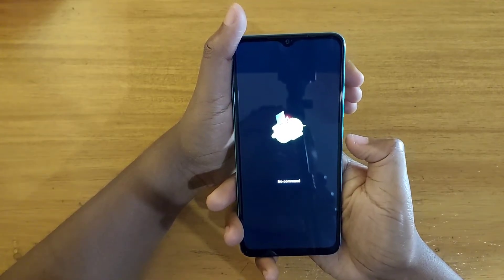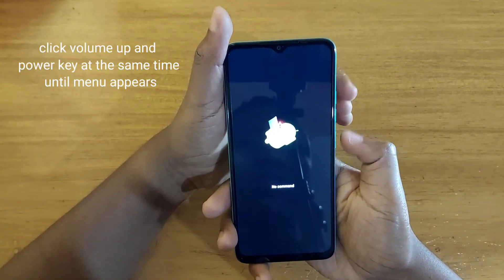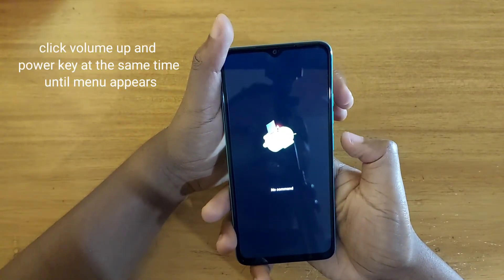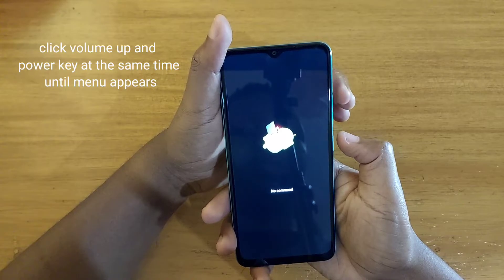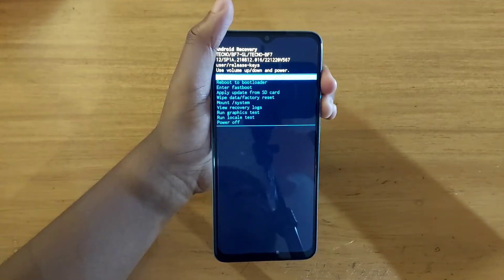After this, you're going to simultaneously click power and volume up together until the menu appears. It sometimes appears after like three clicks or even one time. Let's go ahead and do that — simultaneously click volume up and power. And there you go, that's how you get into recovery.